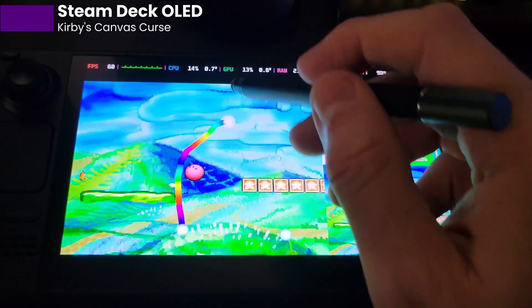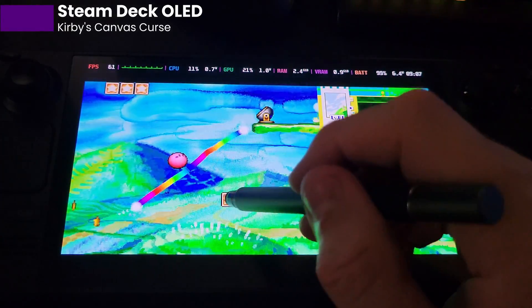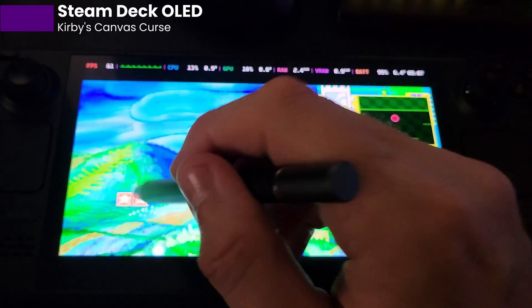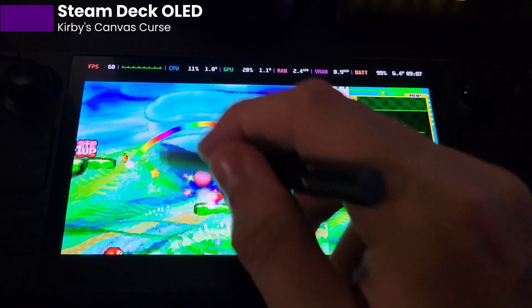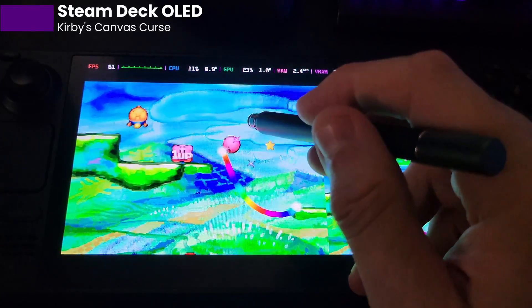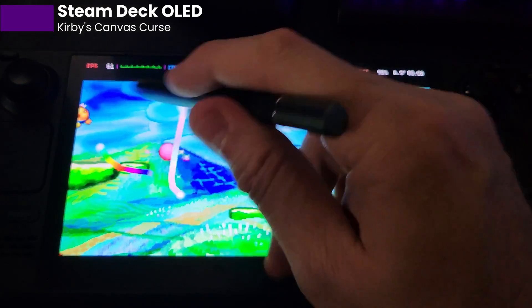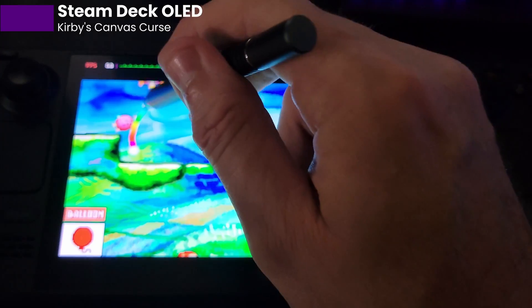I know a lot of people don't want to hear about the LCD versus OLED arguments and how much better the OLED is. But in certain cases, you can't argue with this — it's plainly visible. Such a great game. It's certainly no fault of the deck this time, just me not remembering how to play. I highly recommend this game if you've never played it. It's amazing.